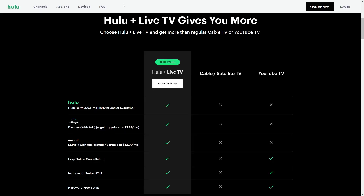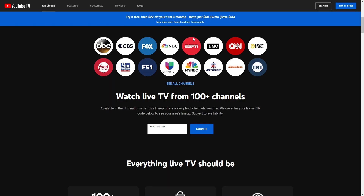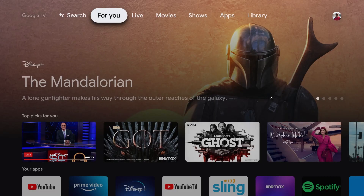I recommend going onto a website like Hulu Plus Live TV, YouTube TV, or Sling. As long as you go ahead and create an account and pay for a subscription, you can then log into that account on your Google TV, open up the app, and from there you'll be able to watch local channels on your Google TV.